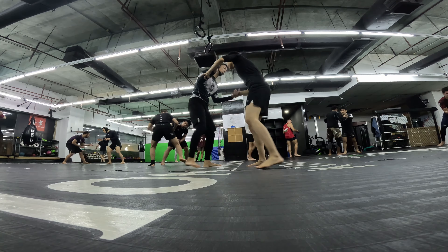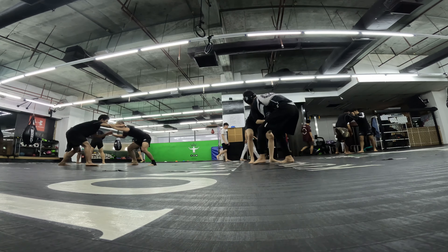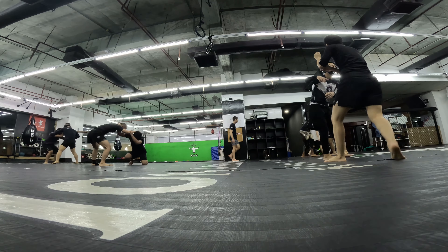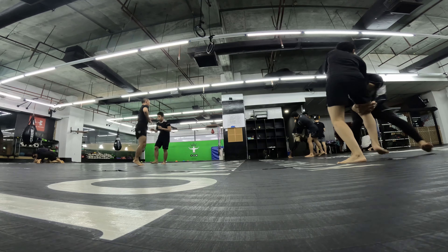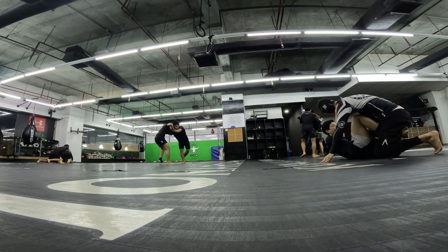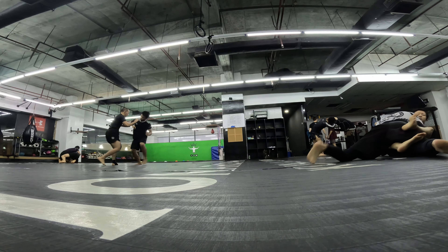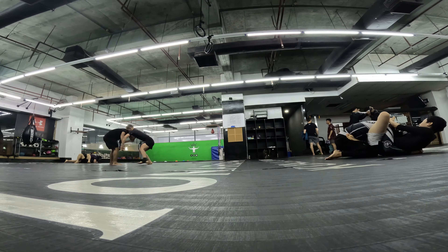Welcome back to another session at Monarchy MMA. I went to try to go for a trip right there and I failed. I forgot — I should have tried to get to the other side of the knee right there. A while back I had a lesson on chain wrestling.